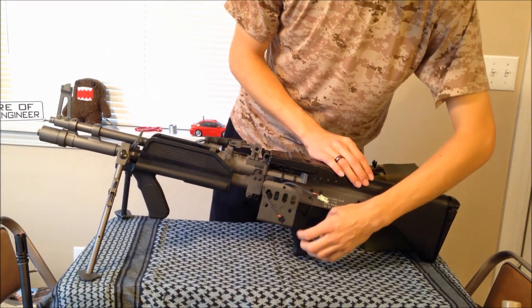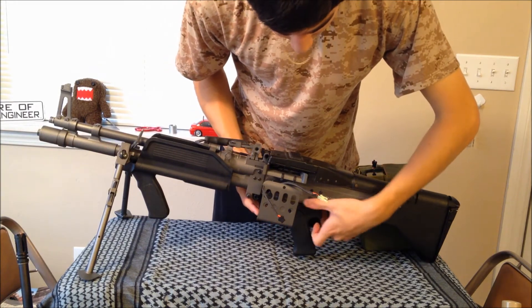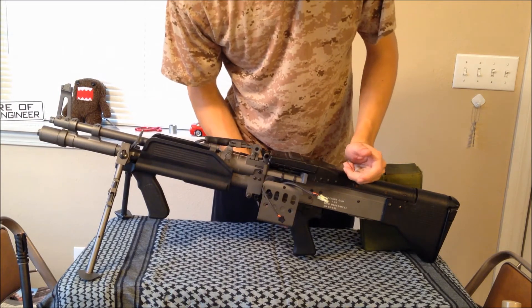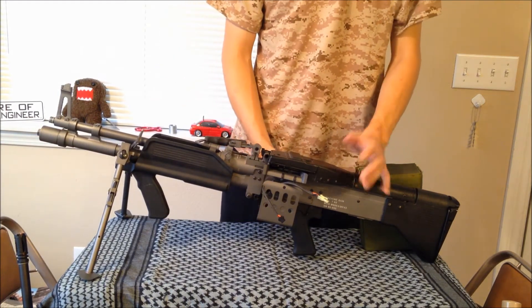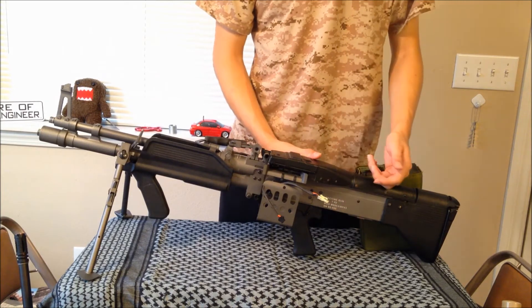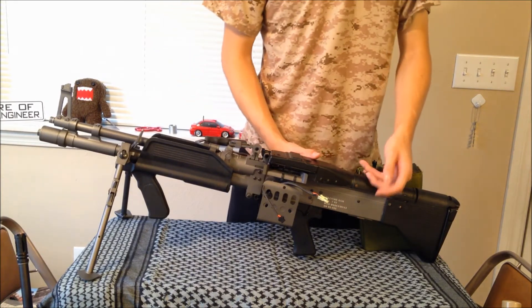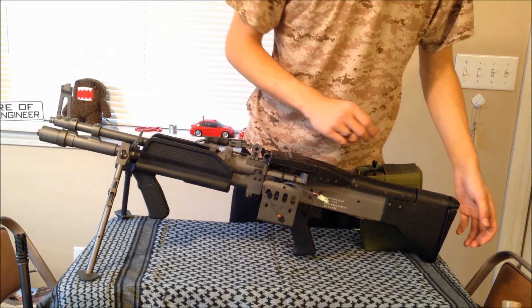There's a polymer grip and an ambidextrous selector switch with safe and full auto. A lot of people ask if these have semi-automatic — all the ones I've seen do not. It's either full auto or safety. It's nice that they include a safety so you can meet a lot of field regulations. I'm not sure about the real gun — that would be something interesting to look up.